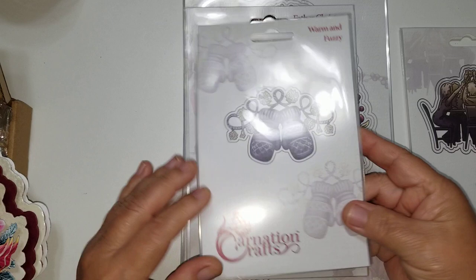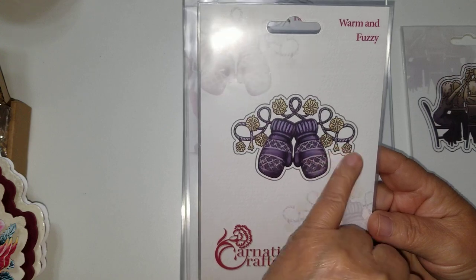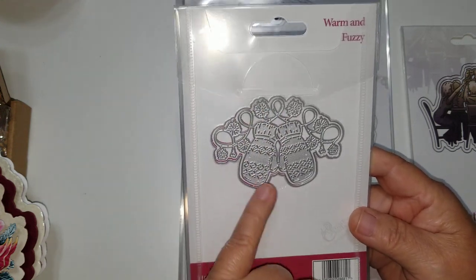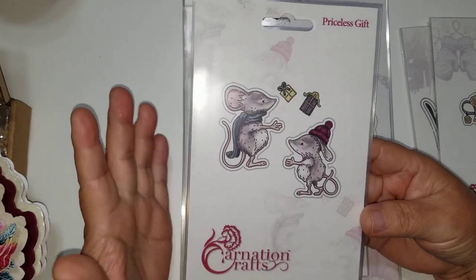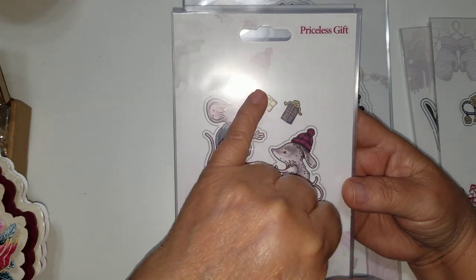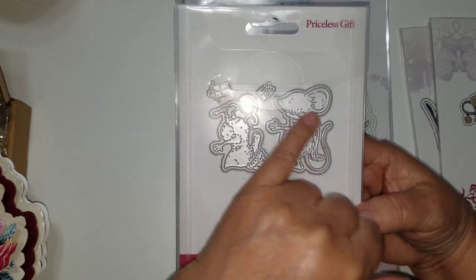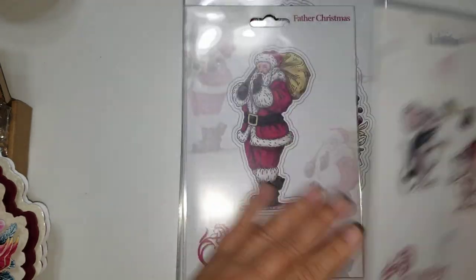The other one is called Warm and Fuzzy. It's the fuzzy mittens with little pom-poms and the cording where the mittens are tied together. Again, it comes with the detail cut and then the silhouette. So that one's in that set. And I don't really do the mice thing, but some people do. They have one called Priceless Gifts — you see the two little gifts and the little mice with the little scarf and hat. These come with a layering piece for each one, the detail cuts, and the two little gifts.